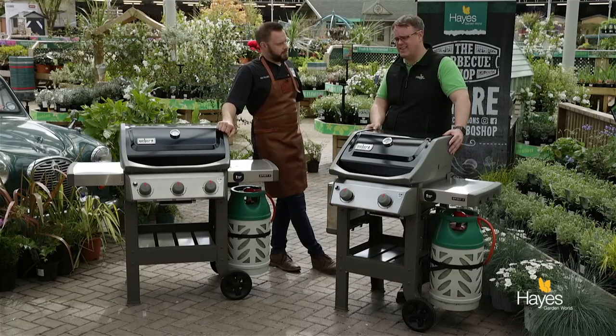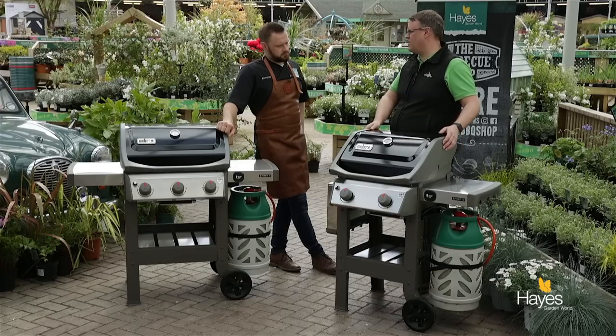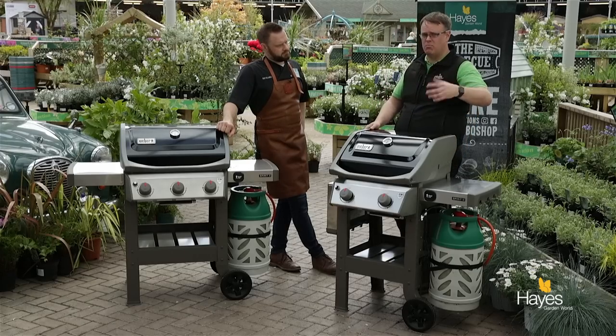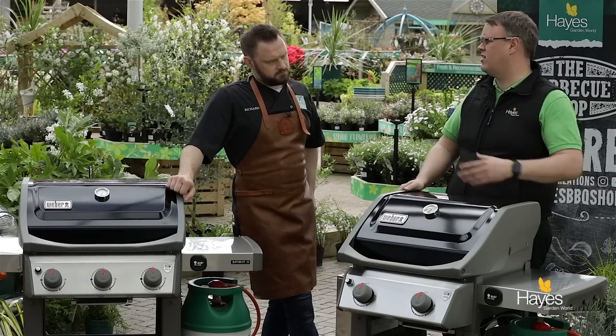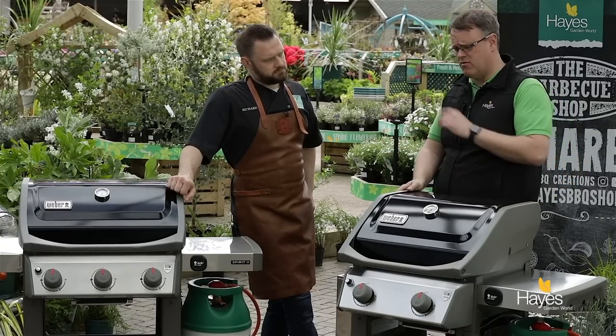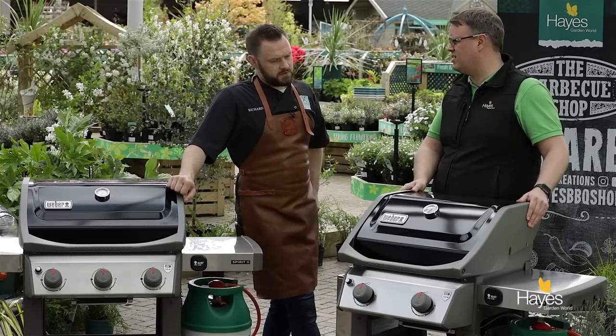They carry a 10 year limited warranty covering essential parts like the cooking grate, the flavouriser bars — you'll probably need to replace those every three to five years — the lid, the cooking box, and the ignition. The only thing you'll need to do with the ignition is replace the battery occasionally. But everything else, should anything go wrong, is covered by the 10 year guarantee.